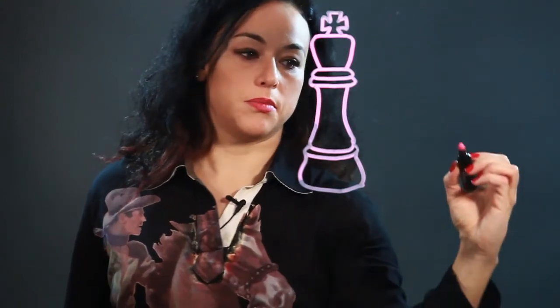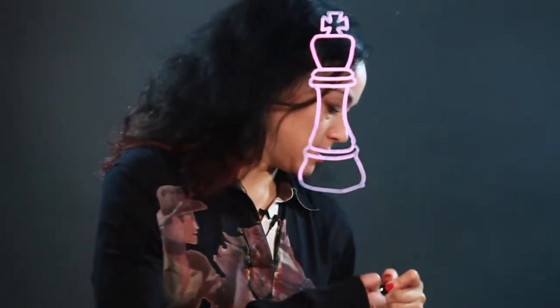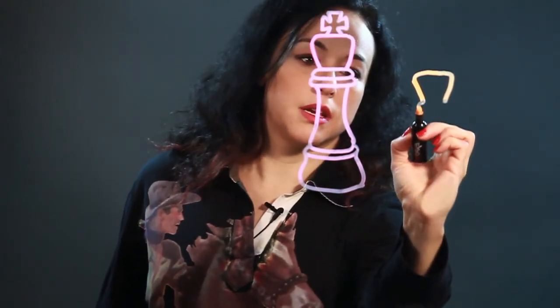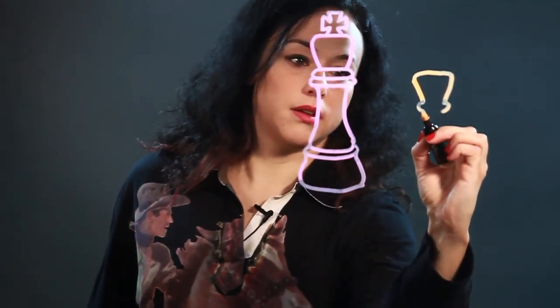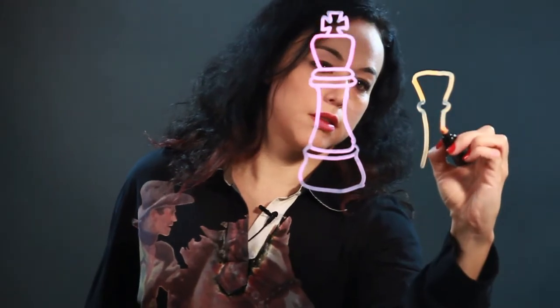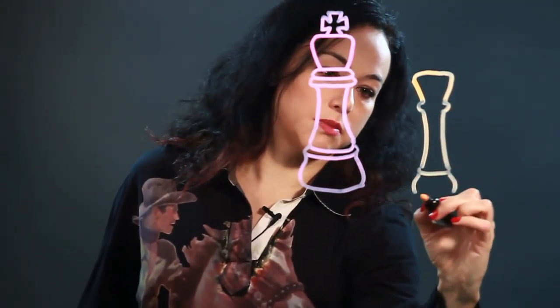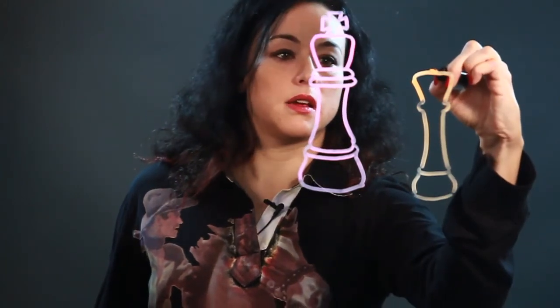So that would be one way to draw it. You could also simplify it. It's always got to have this sort of wedge-shaped head, but the rest of it can just be simple, and then it has the cross.